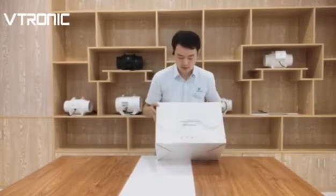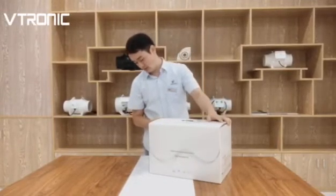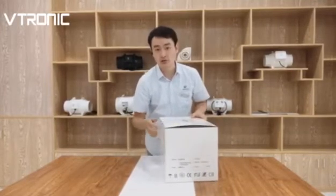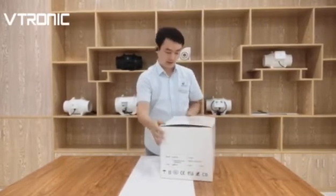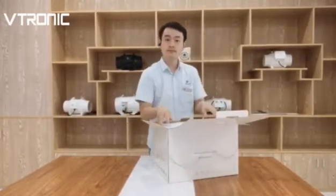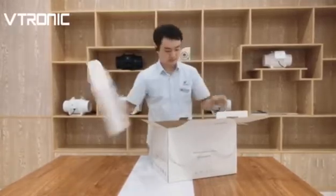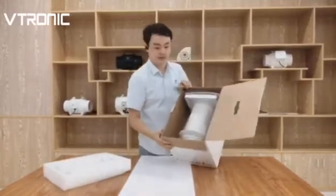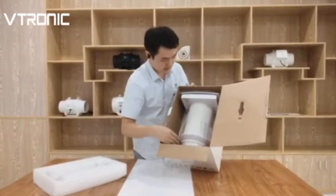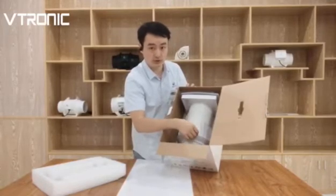Let's see the package. The package is very good design and the box is very strong and avoids damage during the shipping. This is a good design to protect the product without damage during the shipping.